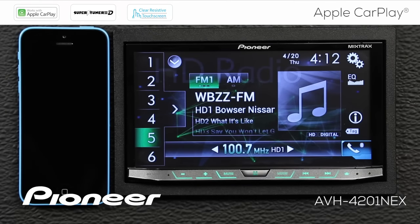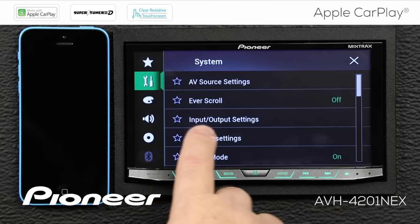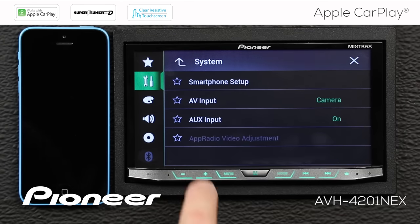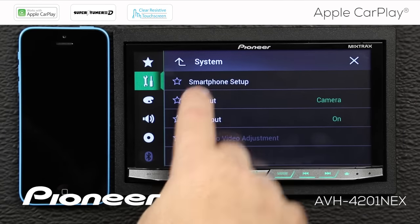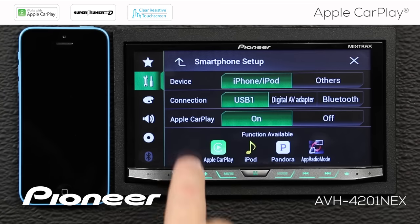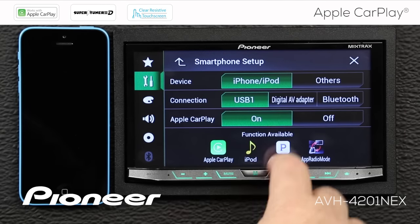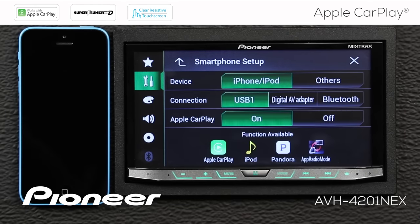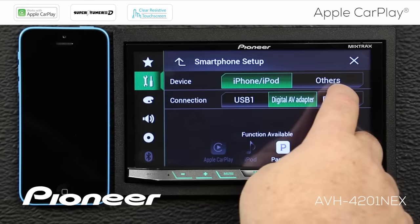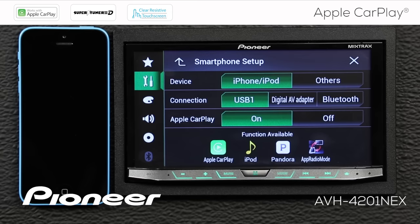From any of the sources, touch the gears icon and go to the toolbox — the wrench and screwdriver. Then check the input and output settings and go to smartphone setup. From smartphone setup, we want the device type to be iPhone and iPod, the connection type to be USB, and we want Apple CarPlay switched on. If you choose other connection types like digital AV adapter or Bluetooth, you'll see that CarPlay is not available. So you must choose the USB connection type and have Apple CarPlay switched on.